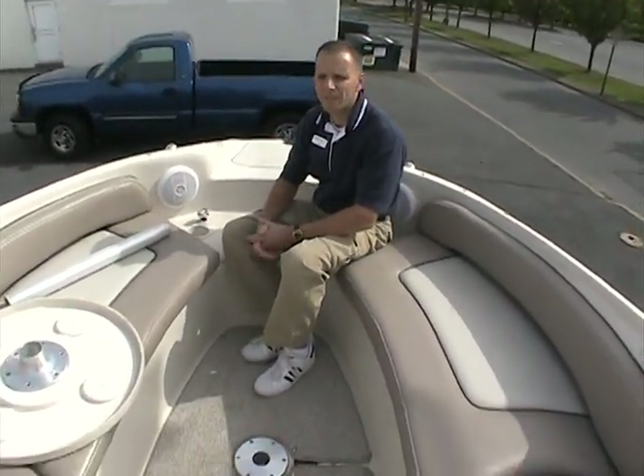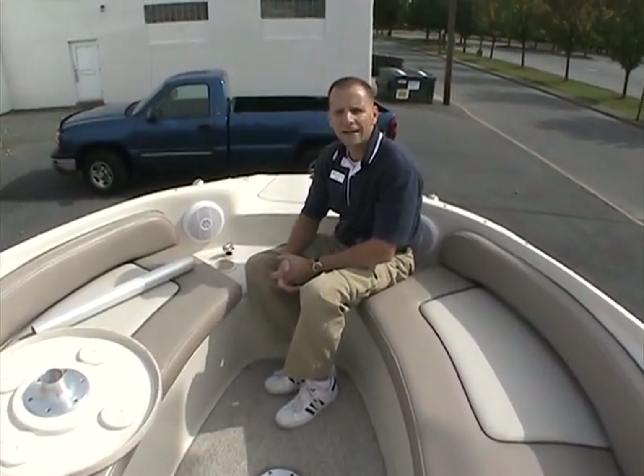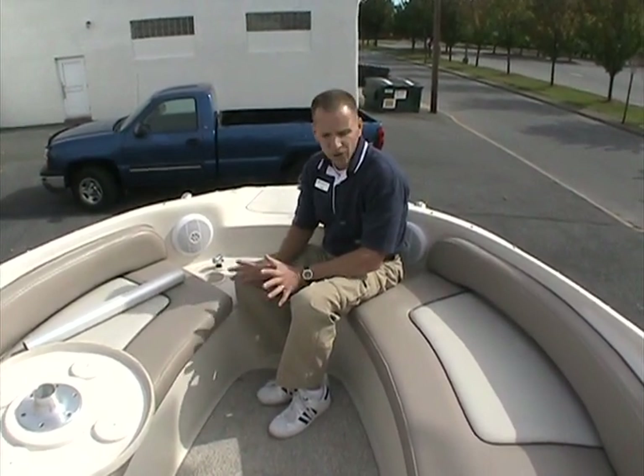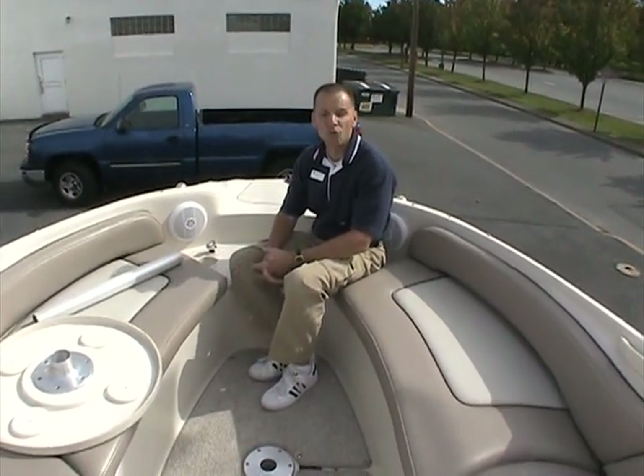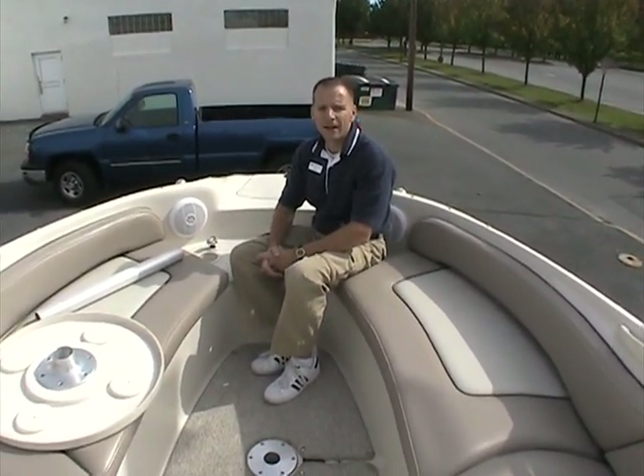This boat is powered by a 5.0-liter MerCruiser 260 horsepower engine, and as I mentioned, with the Bravo 3 outdrive — certainly enough power for the activities you'd expect out of a boat like this, like taking friends along and pulling people on skis and tubes. This is the 2003 Sea Ray 240 Sun Deck in very good condition, save for a few things I've mentioned, but the boat shows really well and is certainly worth taking a look at.